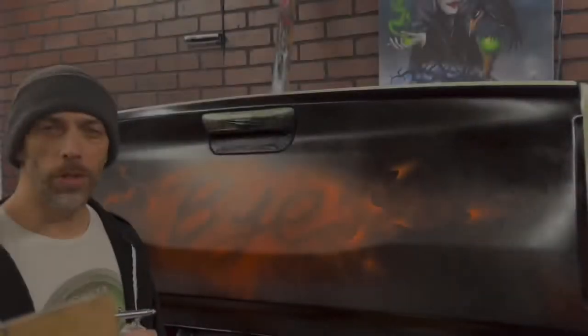Hey, what is going on guys? Mike Iacona here, Mike's Custom Airbrush, Iacona Studios. And today I want to talk about real fire and a couple techniques I like to use when doing this.